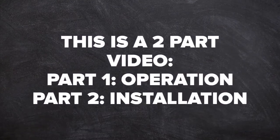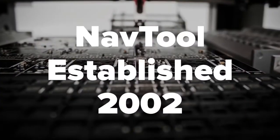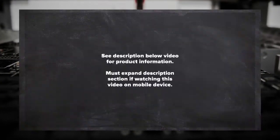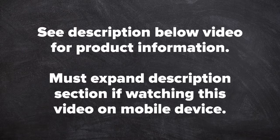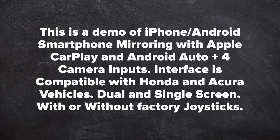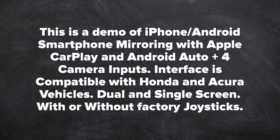This video is a two-part video: part one is operation of the interface, part two is installation of the interface. NavTool, established 2002. See the description below the video for product information. Must expand the description section if watching this video on a mobile device.